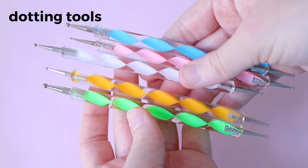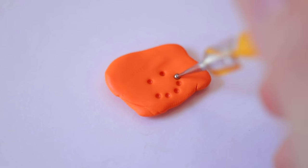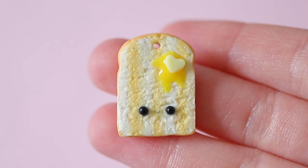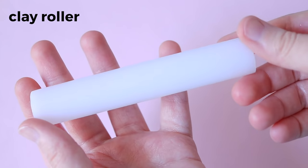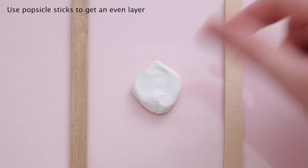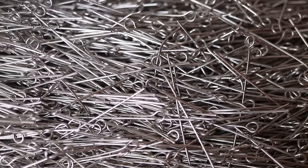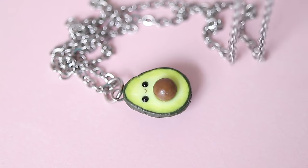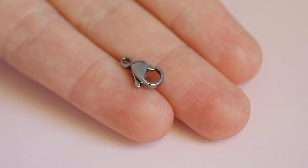Dotting tools can serve many purposes, but I mainly use them to make space for the eyes on my kawaii charms. A clay roller or acrylic roller can be used to roll out clay. Findings can be used to turn your pieces into charms and jewelry. The findings I use most are eye pins or head pins, jump rings, and lobster clasps.